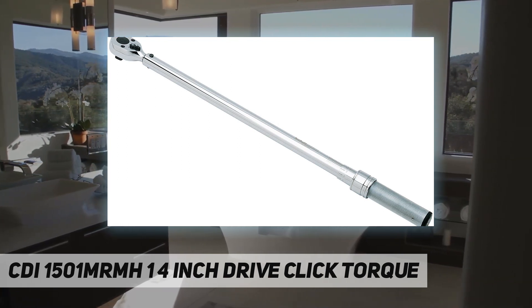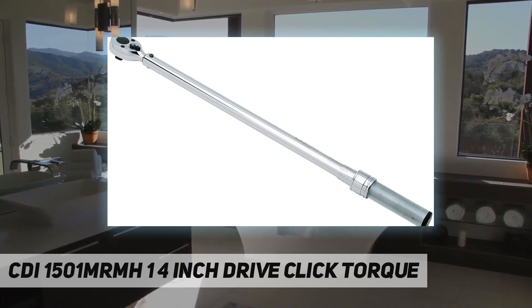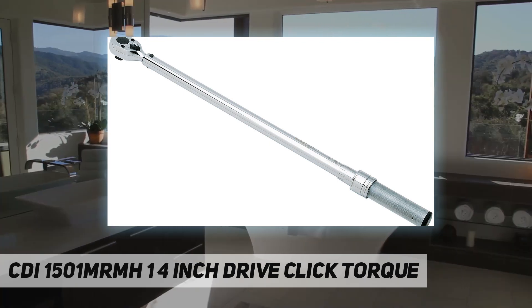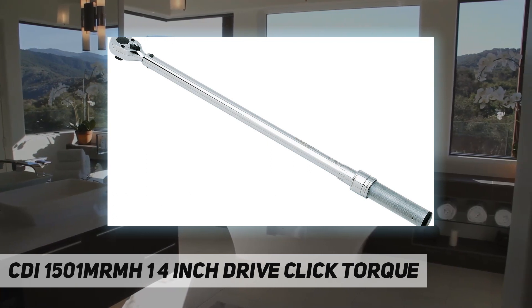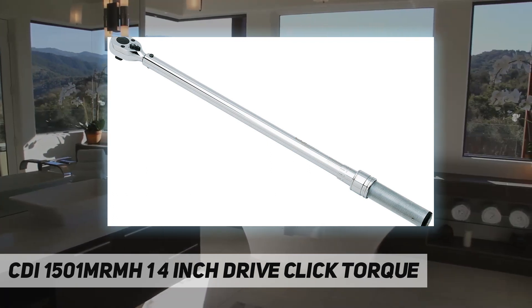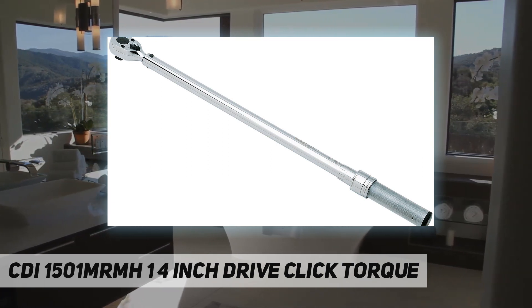It has a dual scale which is calibrated in dual direction. It has a positive lock with a spring-loaded pull-down lock ring. It features fast, accurate, and easy-to-set as well as easy-to-read laser-marked scales.